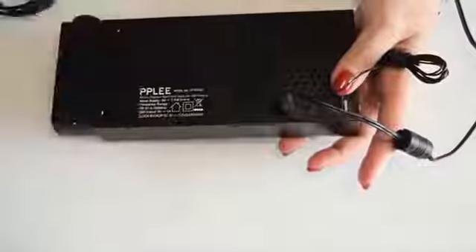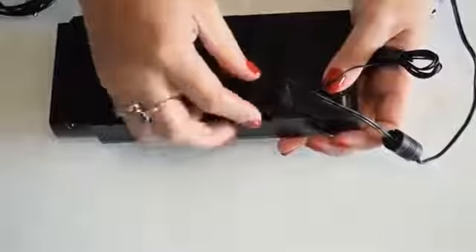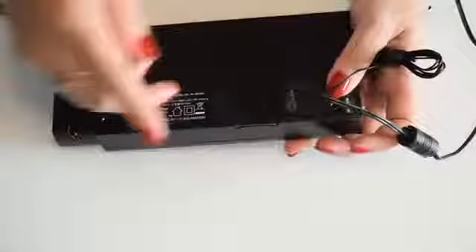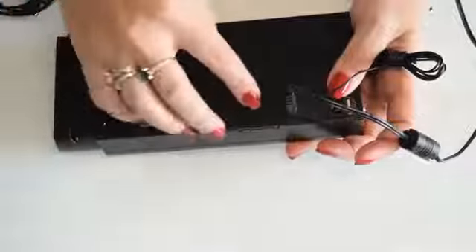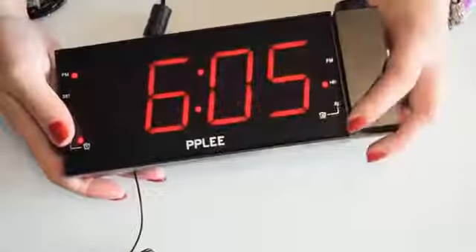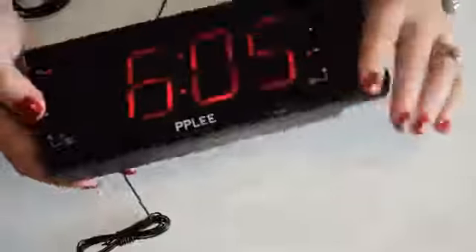This digital alarm projection clock requires two triple-A batteries, which are not included. What these do is: if the electricity temporarily turns off, it will save the time. So if I unplug it and plug it back in, it will remember the time — but the alarm won't work and the projection won't work either. It just helps the clock remember the time for a short period.